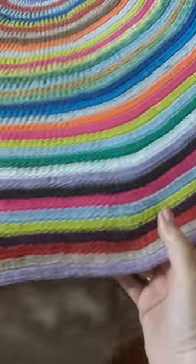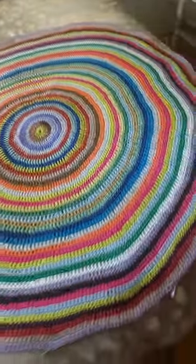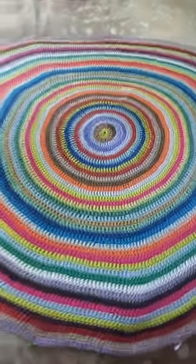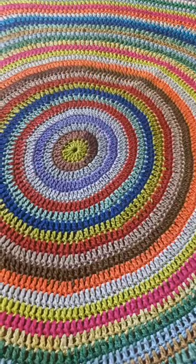Every so often I increase the stitch count and I'm loving it — only eight more rounds to go! Thanks for watching, like, comment, subscribe.